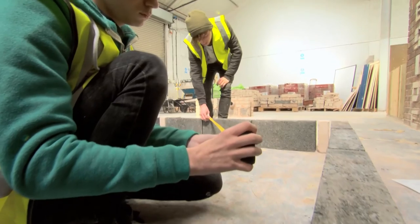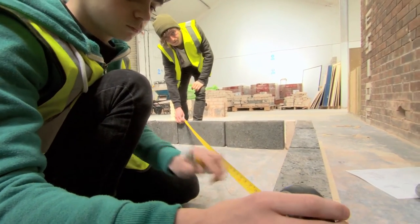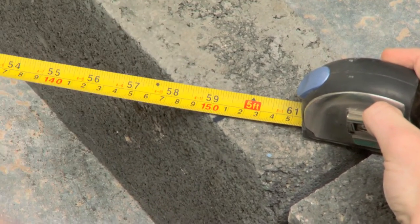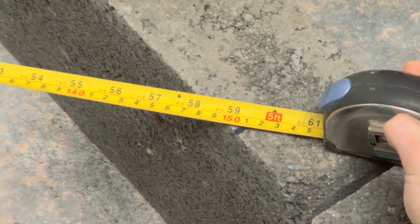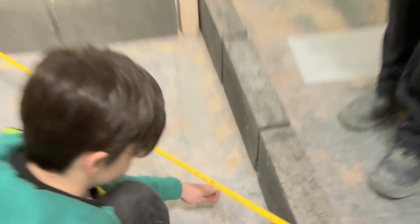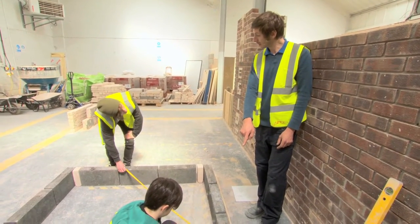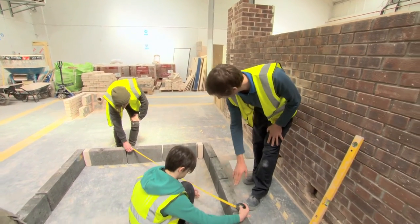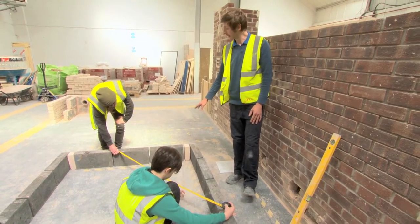We don't try and force it on them and we feel that it helps them understand the actual procedures better. As we've gone up in multiples of 3, you've gone out 90 centimetres that way from the corner, and 120 centimetres that way. So your hypotenuse, which is your tape measure now, is 150 centimetres exactly, so we know that the corner of this building is set out to a 90 degree angle.